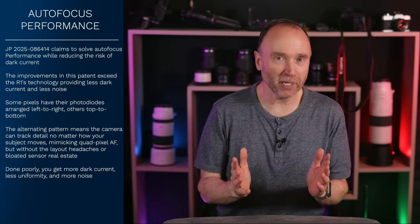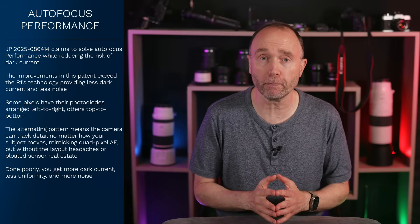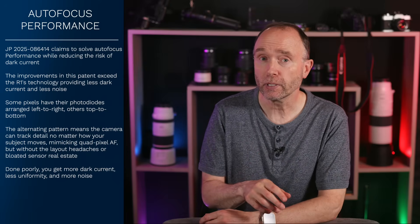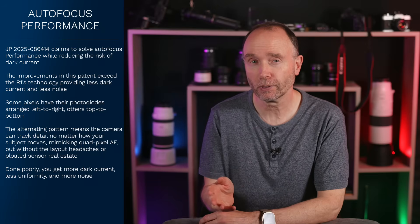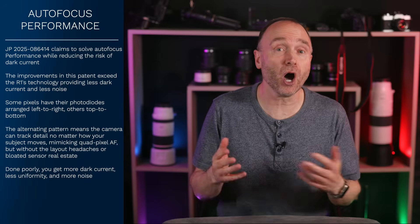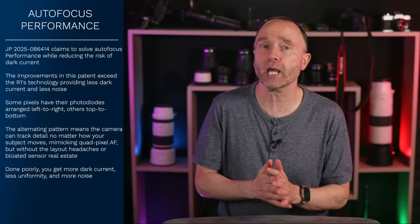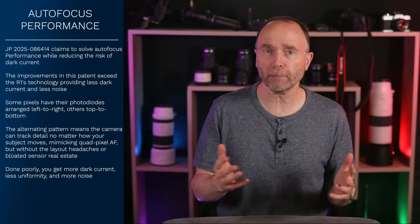Here's the bigger picture. Canon isn't just trying to build better cameras, better lenses, or better imaging. The pixel design here isn't limited to mirrorless cameras — it scales. It scales into medical imaging, smart glasses, automotive systems, and even Canon's medical imaging department where they do X-rays and MRIs. It's one layout, but it has many applications.